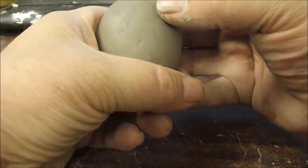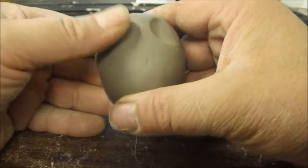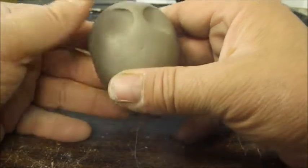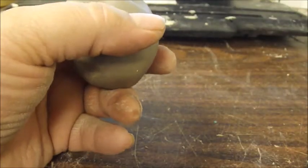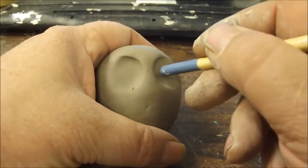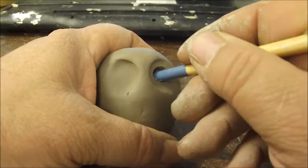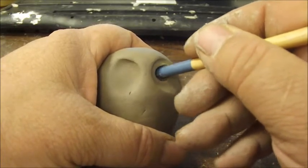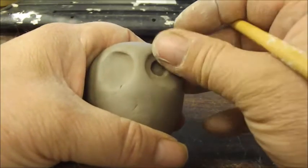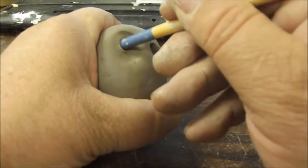Now we're going to take our fingers — a thumb would work probably best — and just press it into the clay to form the shape of the beginning of the eyes. Then we can take the back of a paintbrush and form the sockets for the eyeballs. If you have another round type tool you can use that. Let me just smooth it out here a little bit.